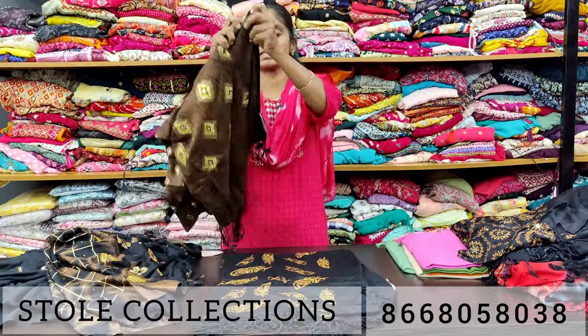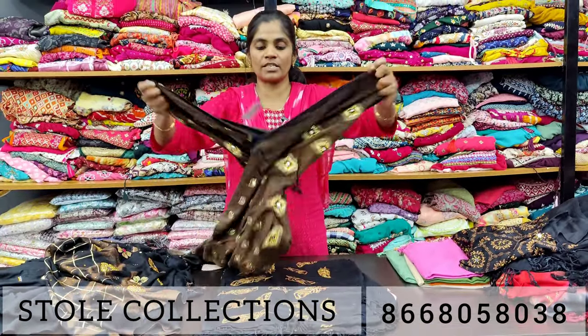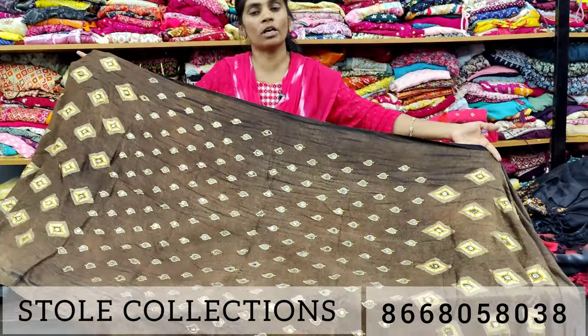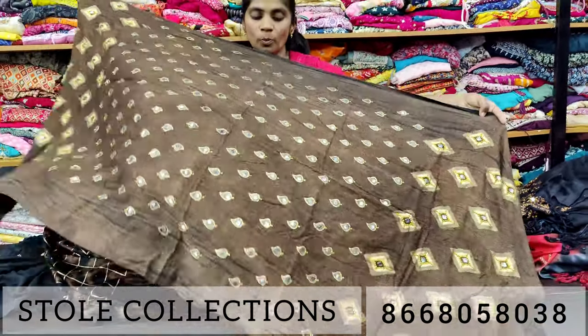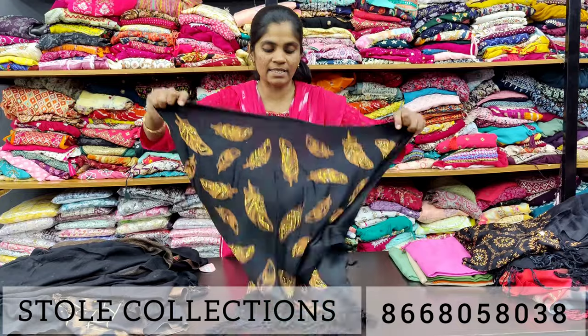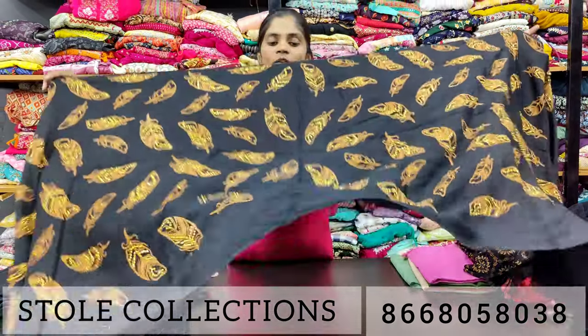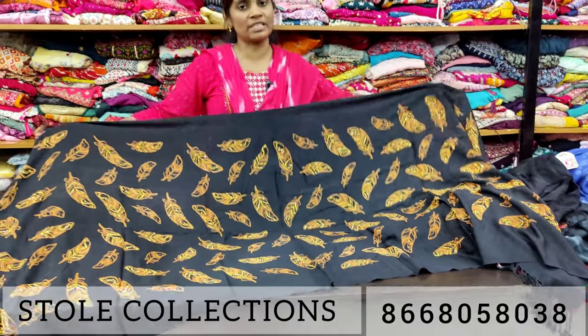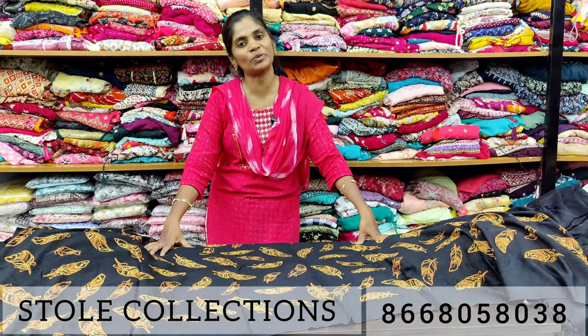You will have rayon collections in the next range. You can order your pieces. You will have a full store on the spot. You can purchase online with a minimum of one piece. You will have a lot of super designs, including peacock designs. If you want to share our designs, share with your friends and family and subscribe to our channel. Thank you!